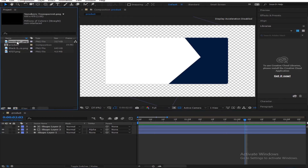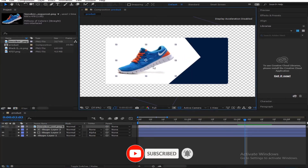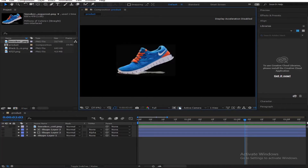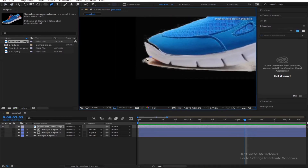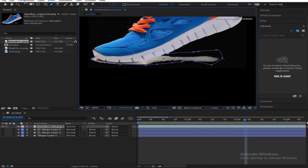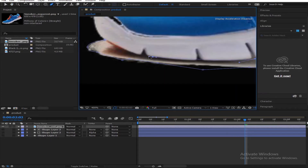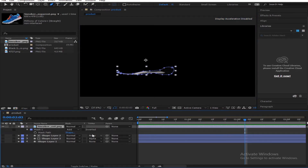Let's bring in our product — let's bring in the shoe. We could do this for a customer. So we have our shoe right here, but we need to have this shape coming up. Get your pen tool, reduce the layer size. So when we're done cutting it out, you press M to get your mask and press the key to set a keyframe.